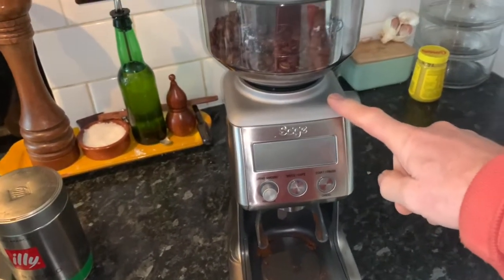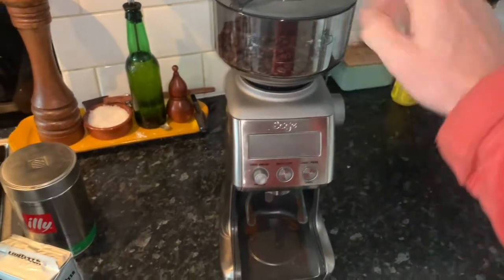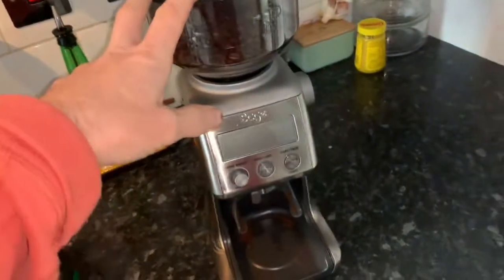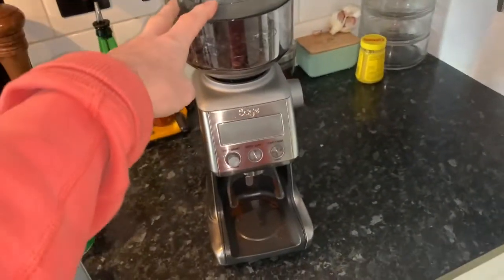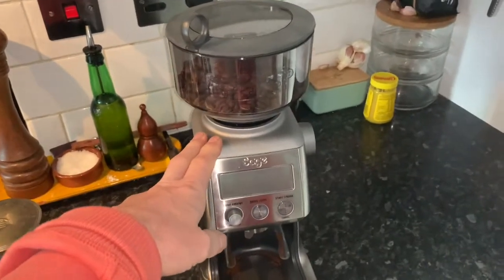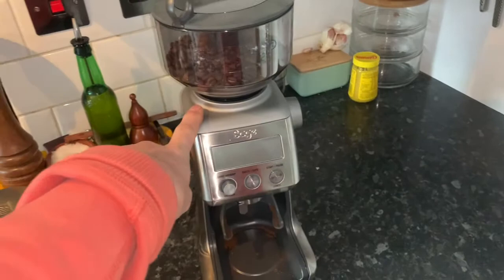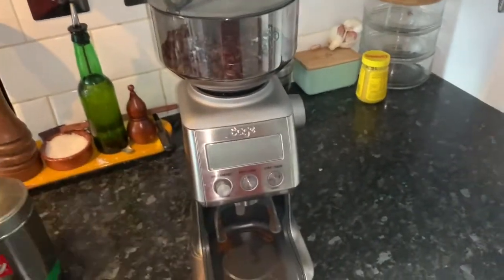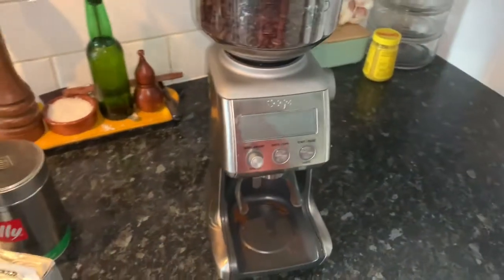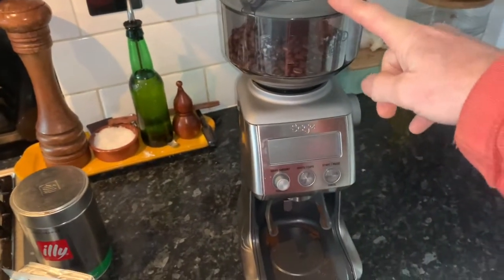This is a Sage Pro grinder, costs about £200 from eBay. You can occasionally pick these up second hand, but I would be slightly wary of doing that — even if something says 'lightly used,' this grinder will be used at least once a day. There are a lot of moving parts in these grinders, so personally this is one of those things I would get new.